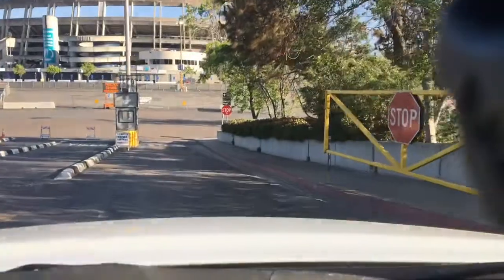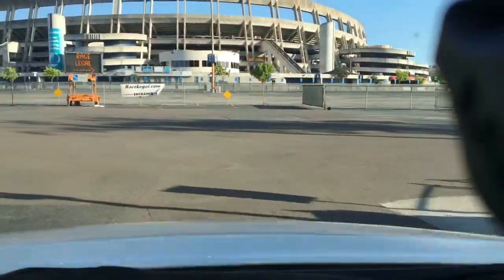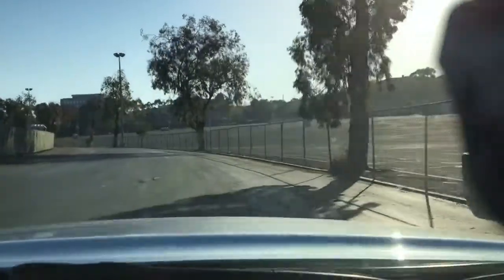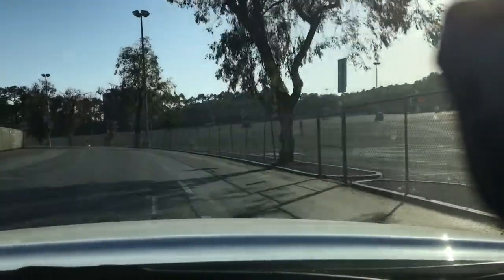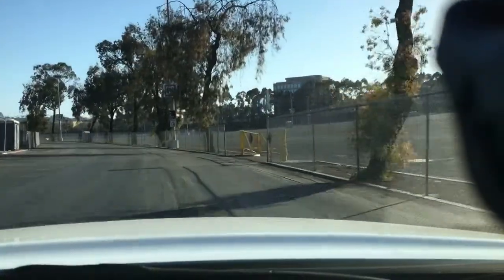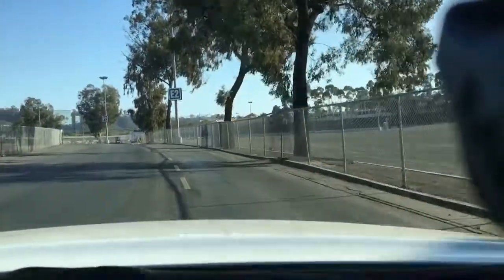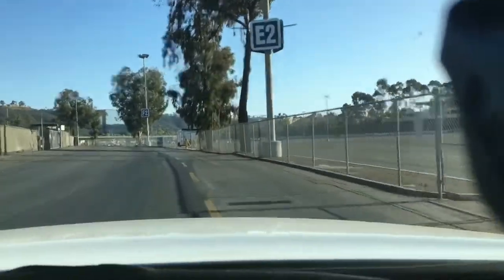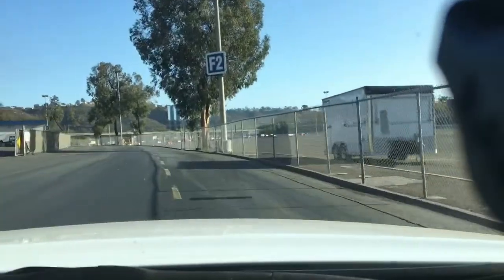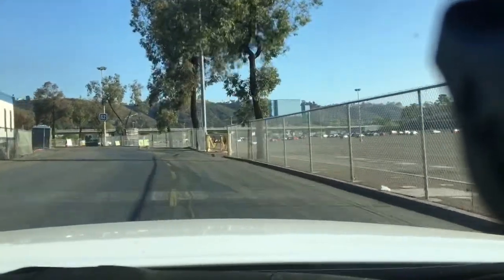Here we are rolling into SDCCU Stadium. This is where Race Legal happens. We'll pull in here, go around the inside parking lot, and ahead is actually where the racing is happening. We're going to get our wristbands and pay our $30 entrance fee.